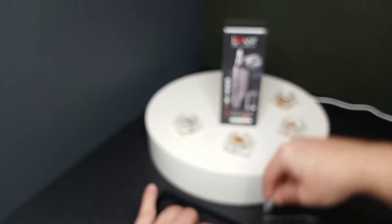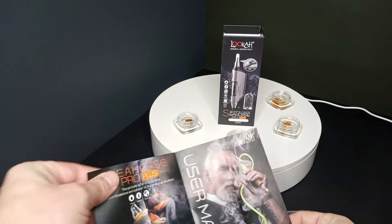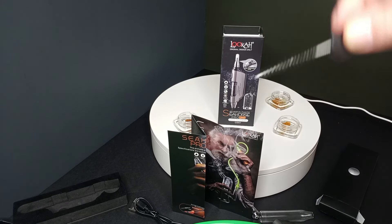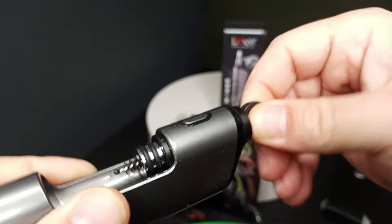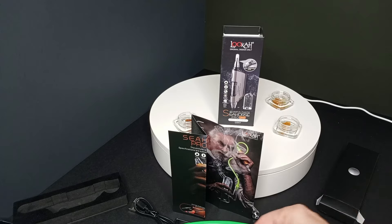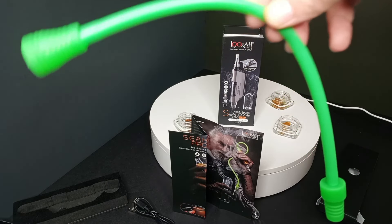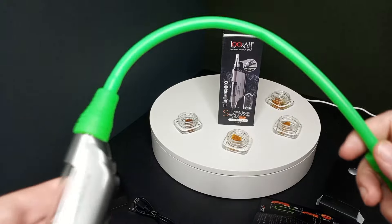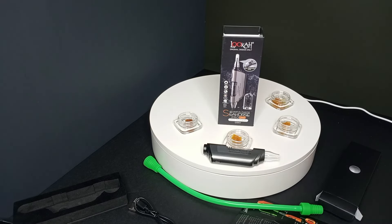All right, let's see what else is in the box. So at the very least we've got your directions of use. Inside we have the charger as expected, and this cool pipe cleaner. Let's see how well it fits through this hole — oh yeah, it goes all the way up in there and shoots out the other end. So you could clean this super thoroughly between taking it apart and using this bristled ram rod to get it nice and clean. And last but not least, there's this attachment — in addition to being a nectar collector and a vape pen battery, you can also attach this to the mouth part and put it in your bong and take bong hits using this thing.